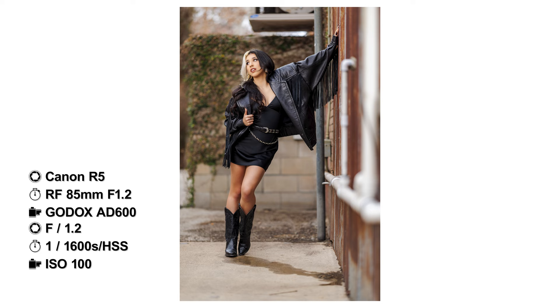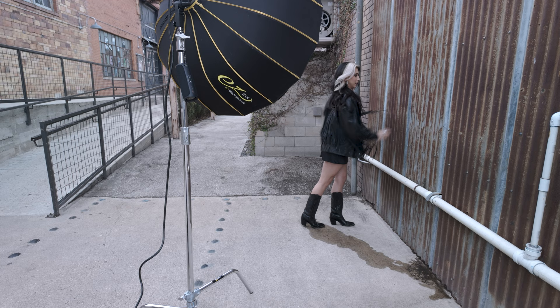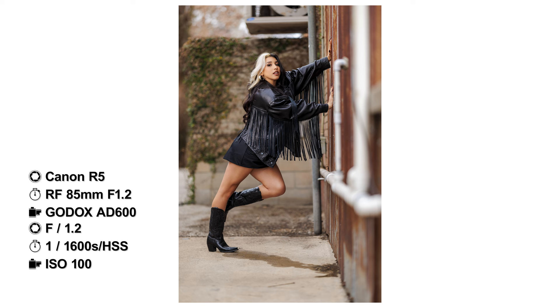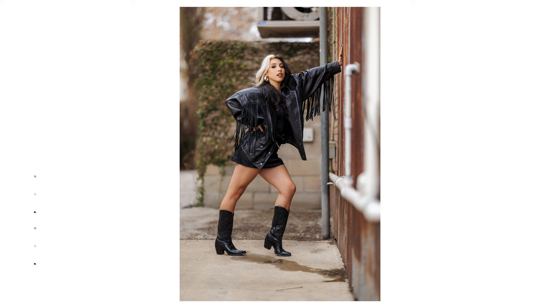Love the look, man. Love the look. I'm gonna come up and get a close-up on there. So hold those for just a sec. Yeah, yeah. Yep, yep, yep.